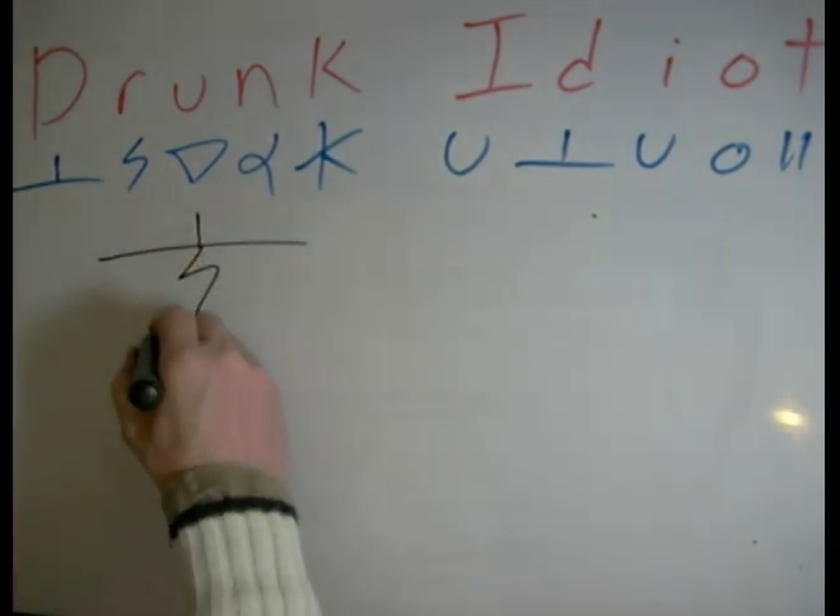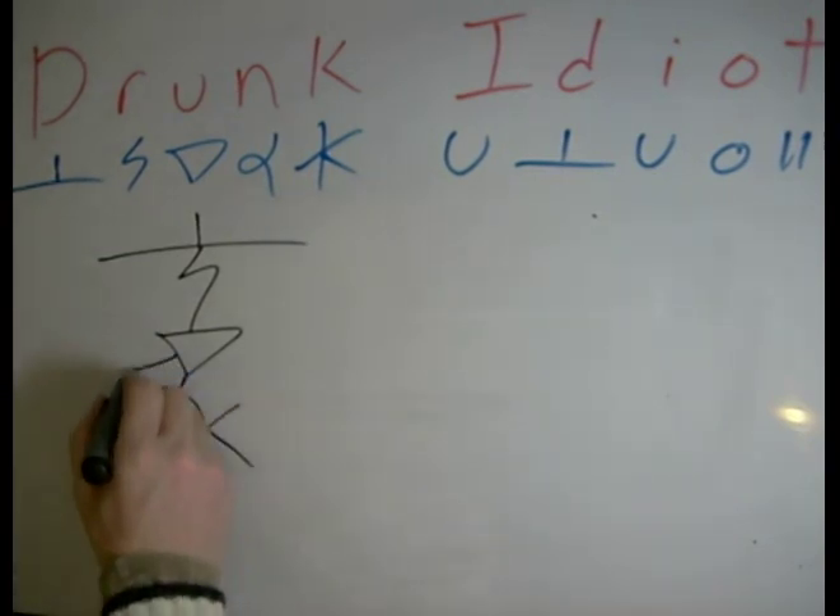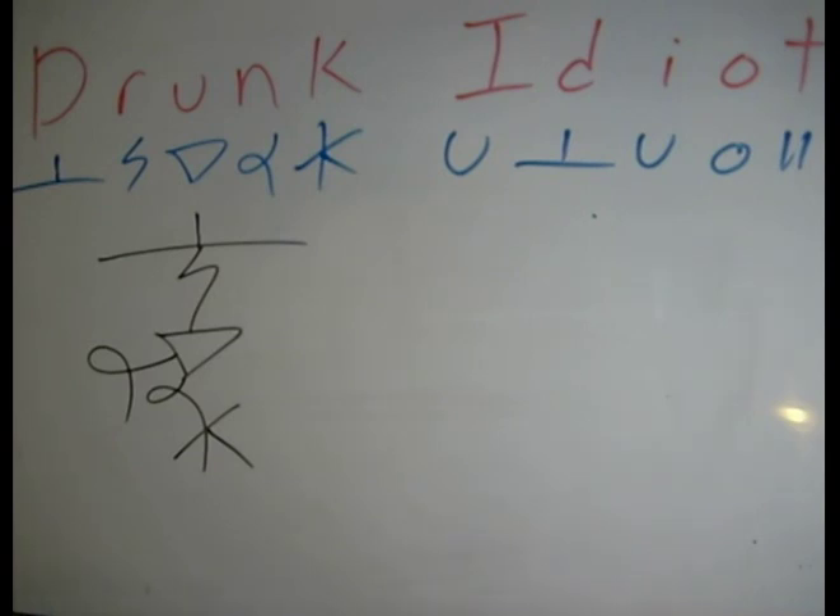D-R-U-N-K. These are the simplest possible combinations for the word. You can also connect the N like so if you like. You can connect out of that side there, but the N is allowed to connect out of this point if done properly. So, drunk.